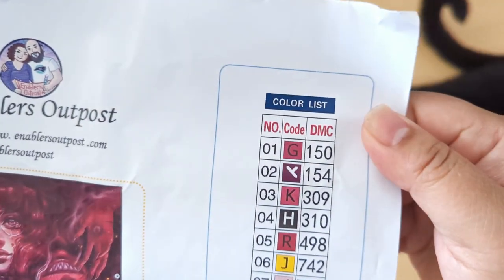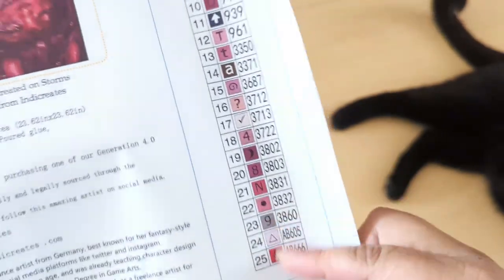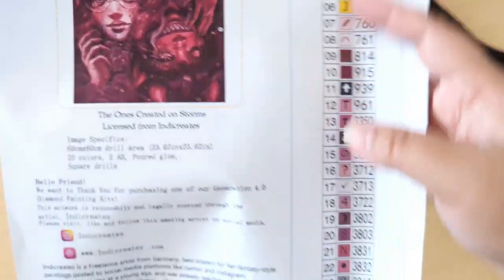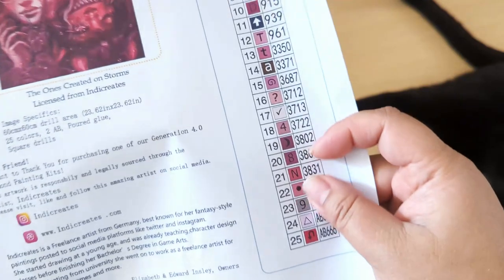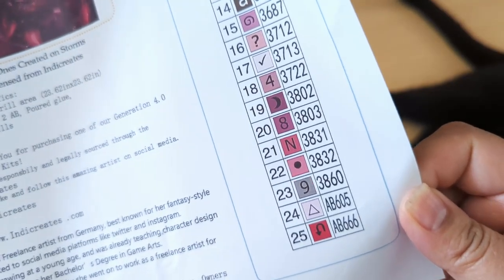And there's a bio about the artists. Here is a colorless schematic, which is totally awesome. They're not individually cut, but all you have to do is cut them out and then cut the numbers individually and put them on your containers or baggies, however you wish to kit up. Our 2 ABs are going to be 605 and 666. 666 — how appropriate for this kit.